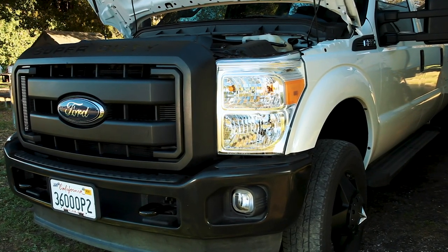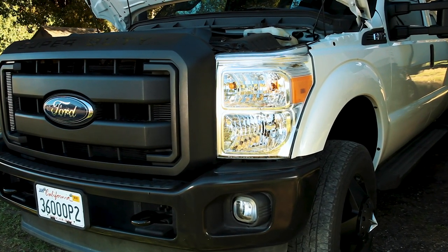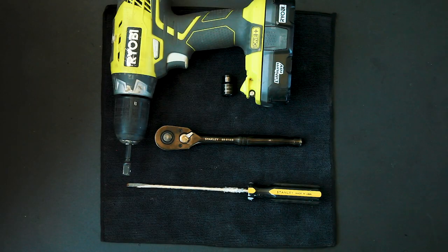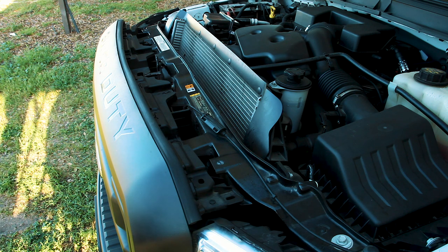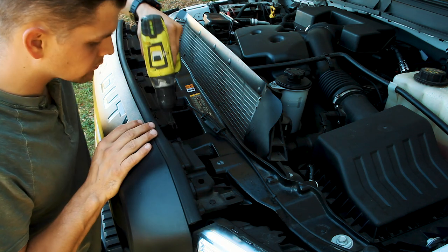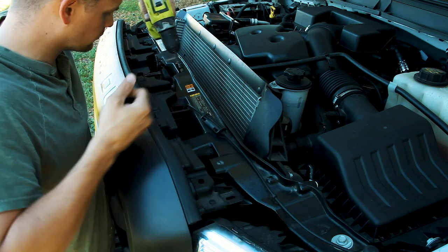Now it's time to install the driver side bulb. In order to access the bulb I had to remove the grill and loosen the headlight. This is where I needed the 10 millimeter socket and impact drill. There are four bolts on the top of the grill that needed to be removed.